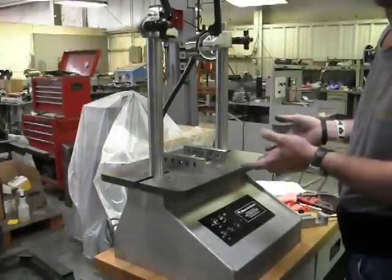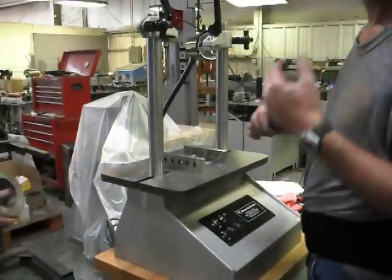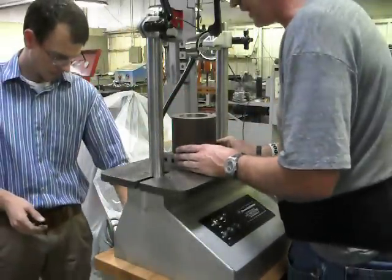As you can see, we have our parallels in place. We are setting our bore stock on our parallels, making sure our parallels will not be hit by our cutting tool.